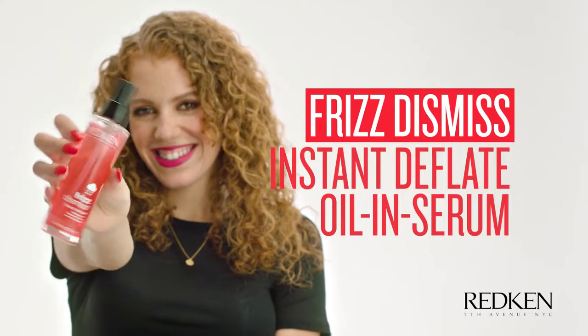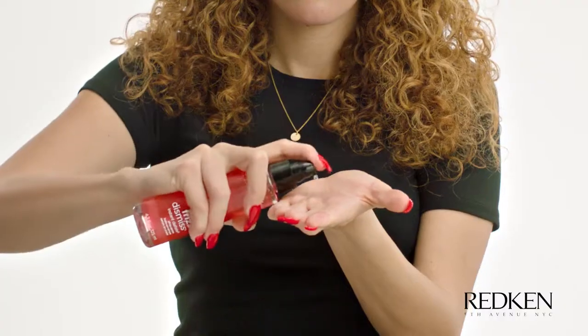Now that we're done diffusing, I'm going to use the Instant Deflate and I'm going to put it on any parts that are still a little bit puffy. Take one to two pumps, rub it through your hands, and put it on the ends.